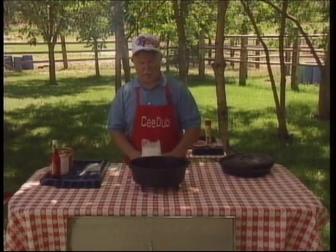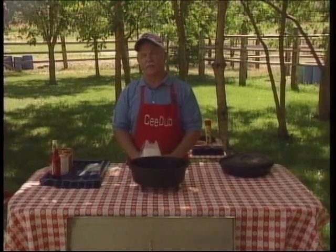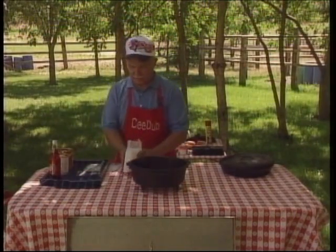Actually, the first time it was made for me, Chuck Goodenow, an old river running buddy of mine, made this for me as my birthday cake on Hell's Canyon. We were floating the Snake River between Idaho and Washington several years ago — I'm not going to tell you how many.